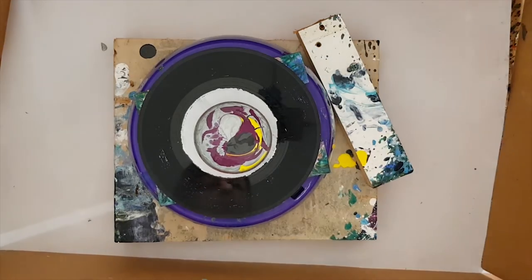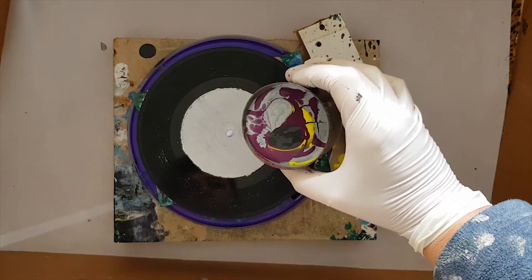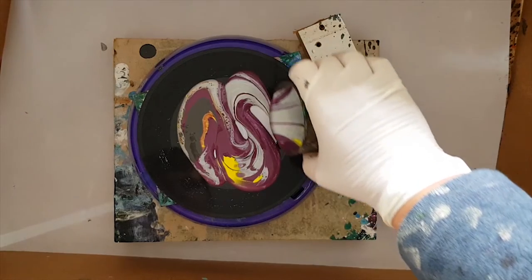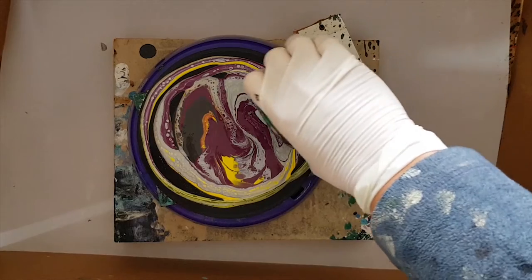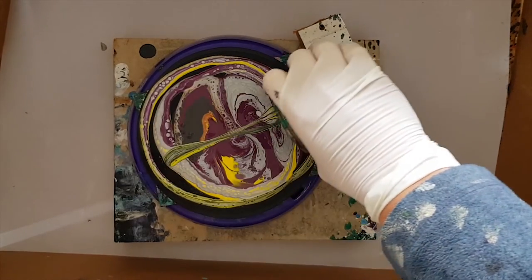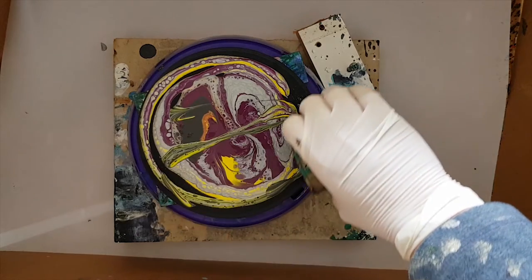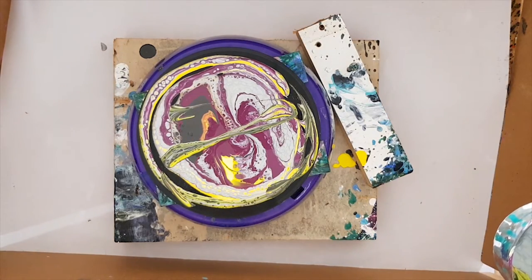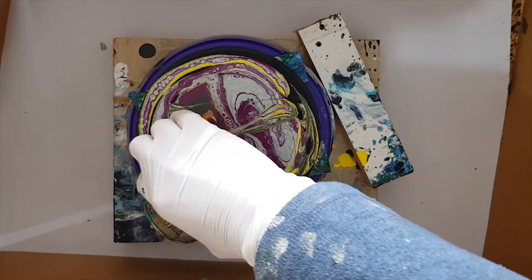Crikey... wow... look at all those cells!